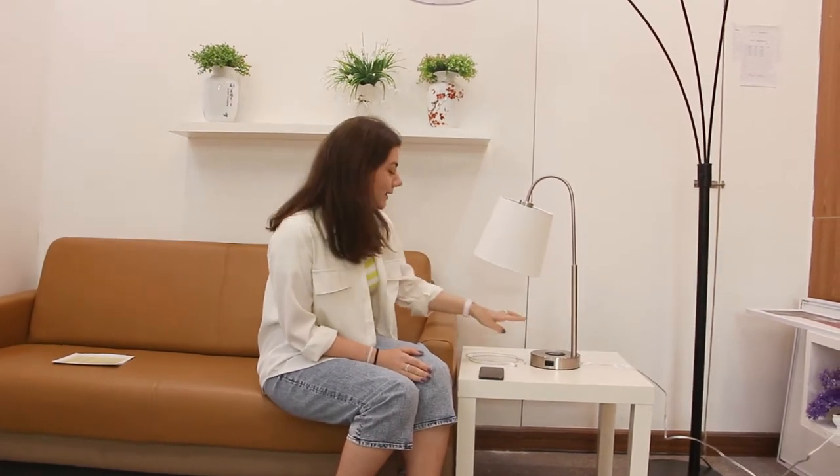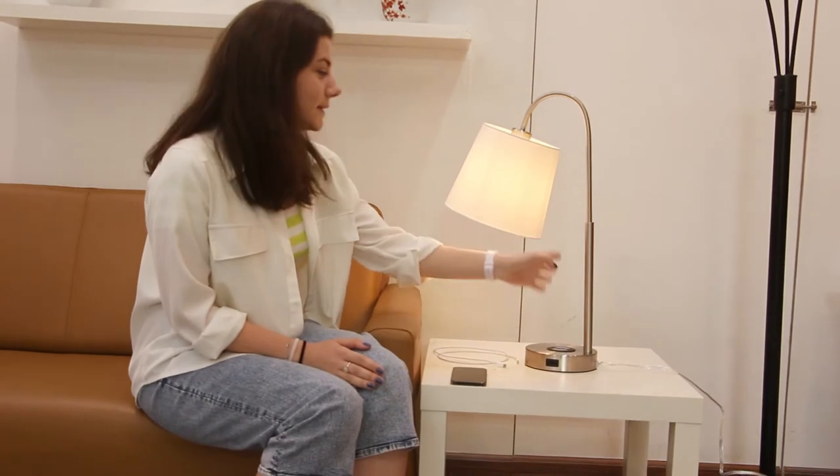This is Cedar Heel 25 inch. That's a touch modern style table lamp. You can turn it on by touching its base or any part of its arm.